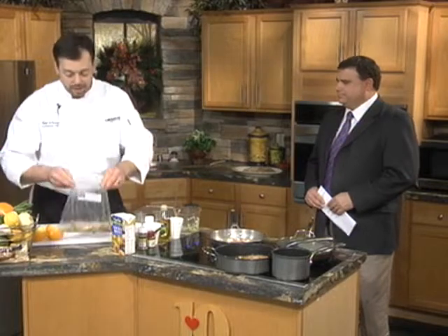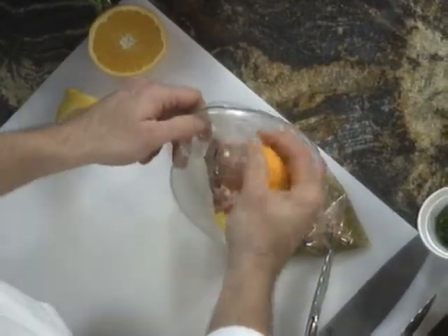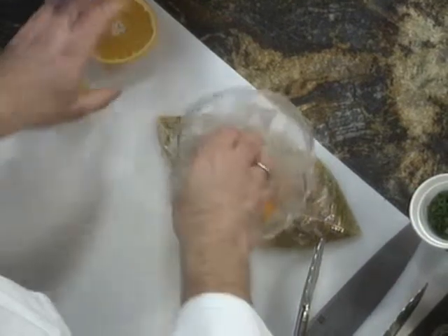The other part of this dish is our citrus balsamic marinated pork tenderloin. The tenderloin is lean. Instead of using a lot of salt and a lot of fat, we're using citrus. What I like to do, which is pretty common in a lot of households, is use the gallon Ziploc bag. I've already got the oil, some herbs, garlic, salt, pepper in there. I'm just going to take some lemon, some orange — we also have our vinegar already in there.